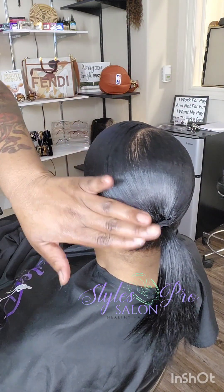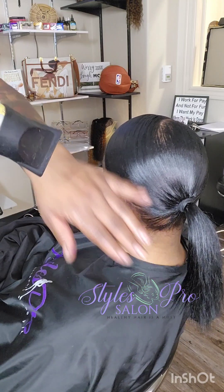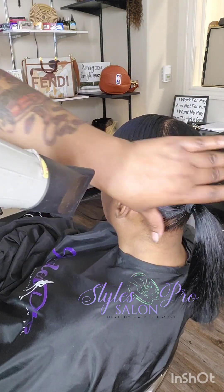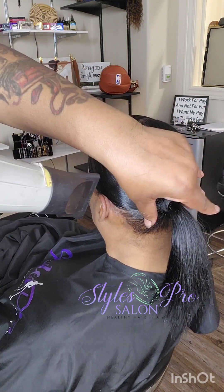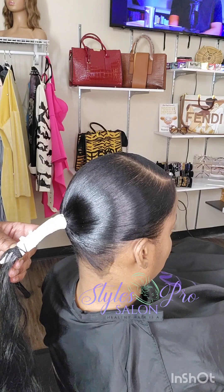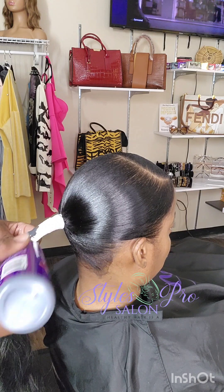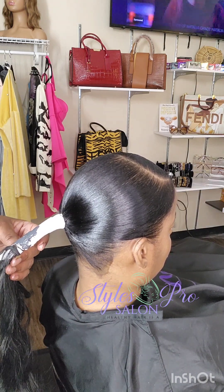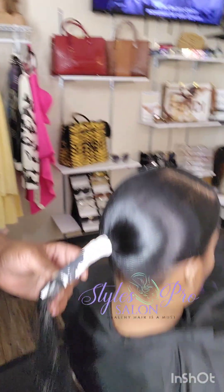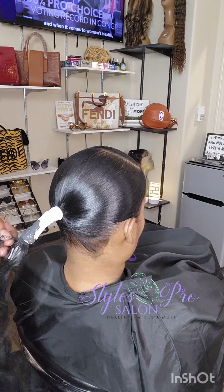I enjoy doing a nice soft swoop ponytail — the low ones. A higher genie ponytail with a swoop gives me hell and I'm not going to fight with swoops. I like to stay in my lane: nice, low-to-the-back ponytails. You see how smooth that ponytail is at the base. I like doing my ponytails this way because when it's time to remove it at the bowl, the paper comes right off from under the weave. Take that braid down, start to shampoo your client — I love doing my ponytails like this.